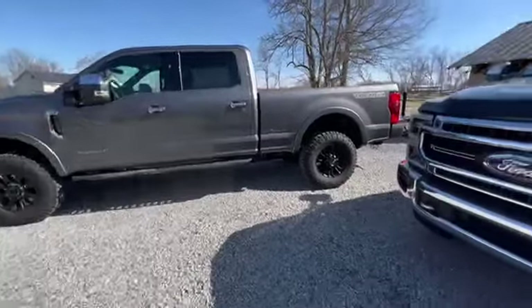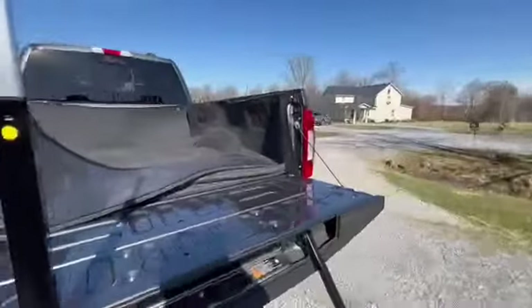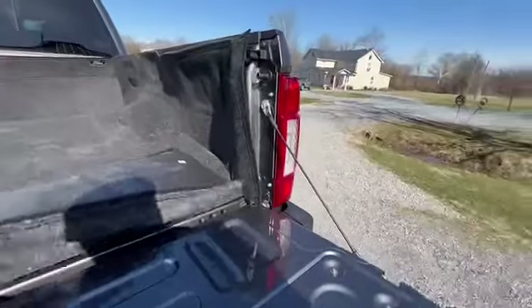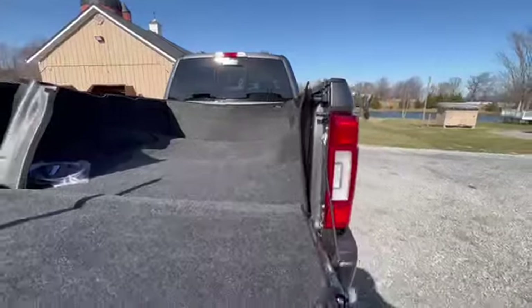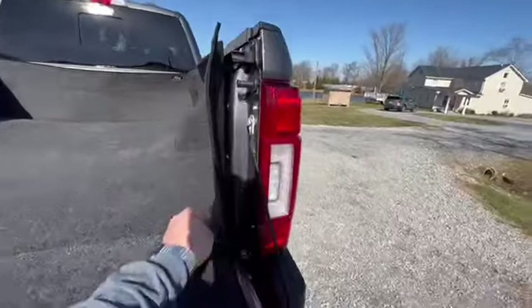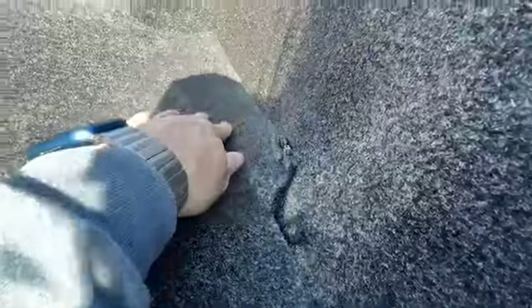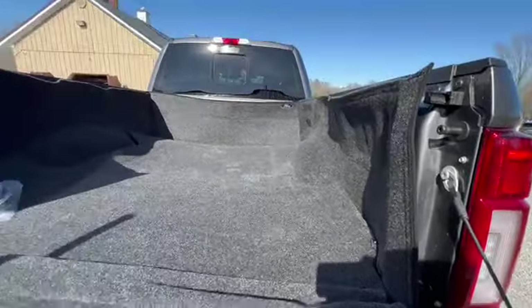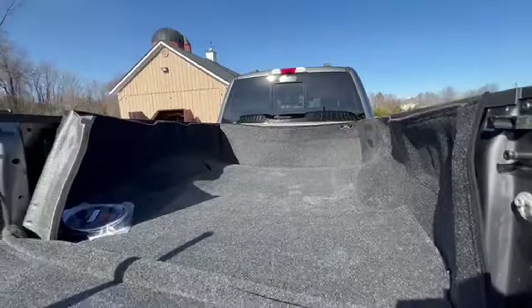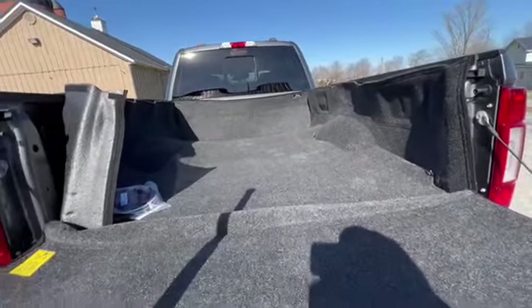Hey, welcome to Ice HTV — Ford F-250 Tremor bed rug install day. I'm going to install a brand new bed rug. I laid it out earlier hoping the heat would help it be easier to put in. I just did my Ranger truck so I think I know a better angle on how to do this — maybe, maybe not. Follow me along on this F-250 Ford bed rug install.